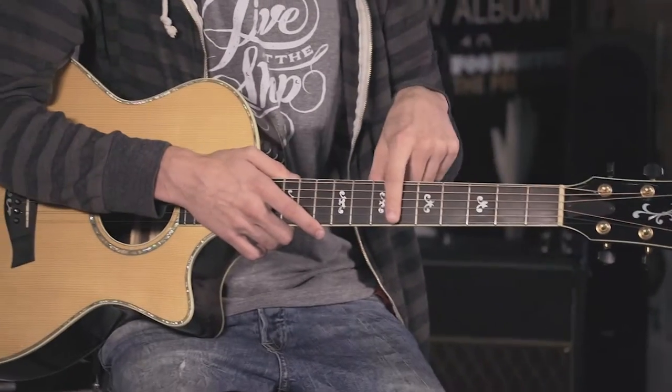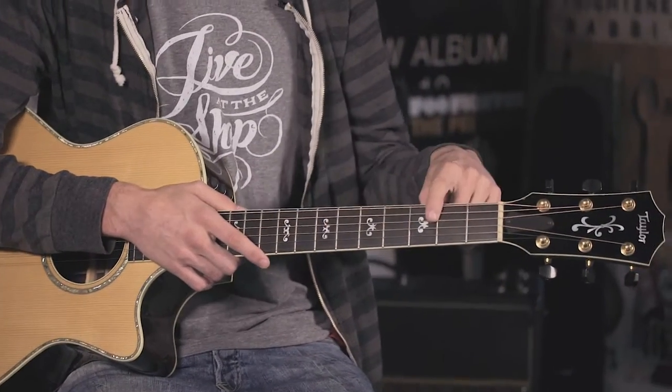Now we're going to move on to the neck. With the neck, we have just a few different things: we have the nut, we have the frets, we have the fretboard, we have the fret markers, and we also have the truss rod.